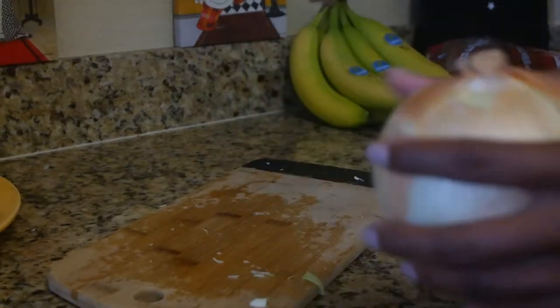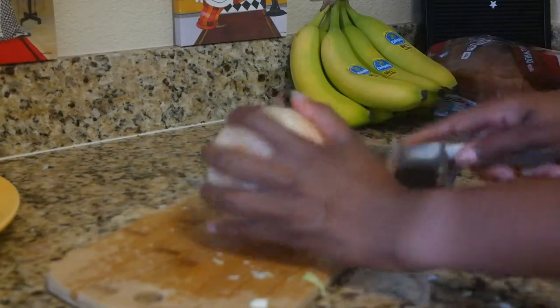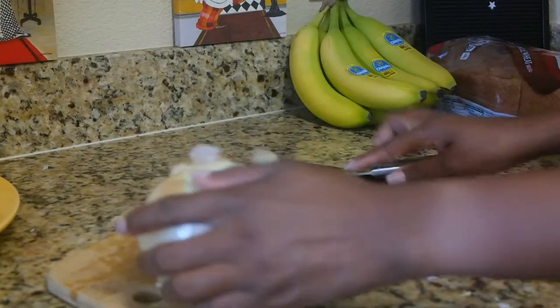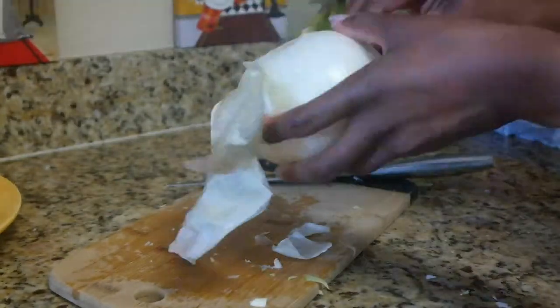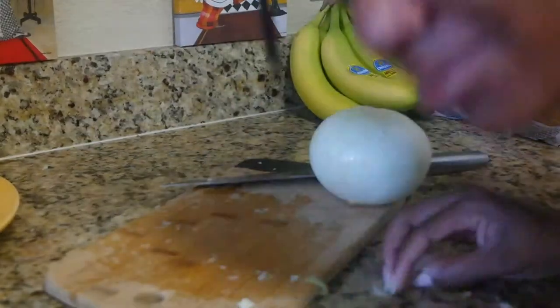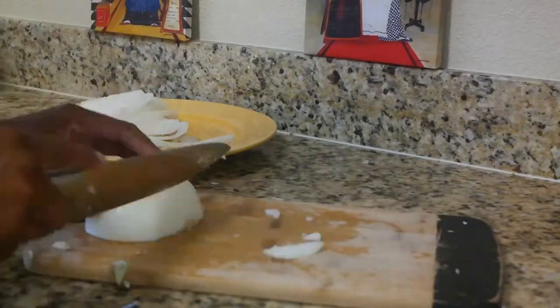Next I chopped my onion. I had a pretty big yellow onion and I had a hard time getting it peeled — I sped through that part because it took forever to peel — but once it was finally peeled I went ahead and chopped it up into small slices.